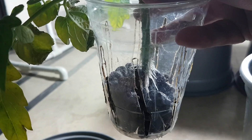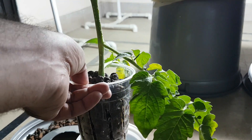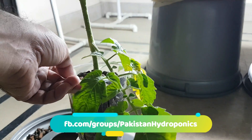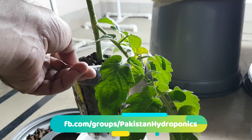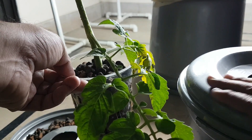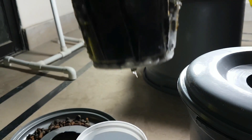I will fill it in the same way — and now I have filled it with clay and fit it. Now I will put it in my bucket. I am ready for hydroponics.